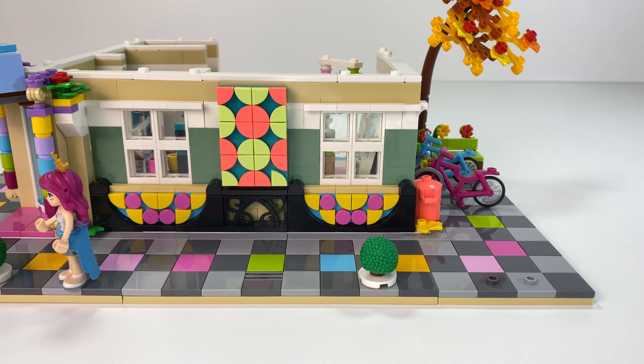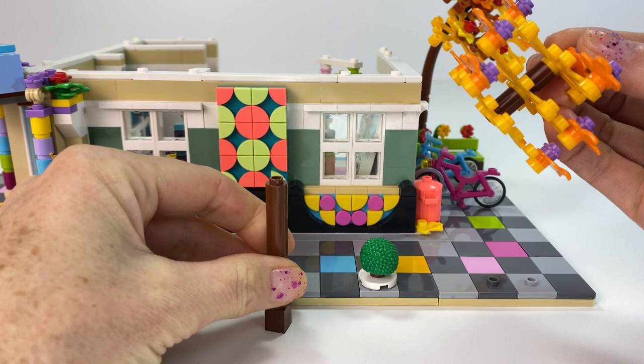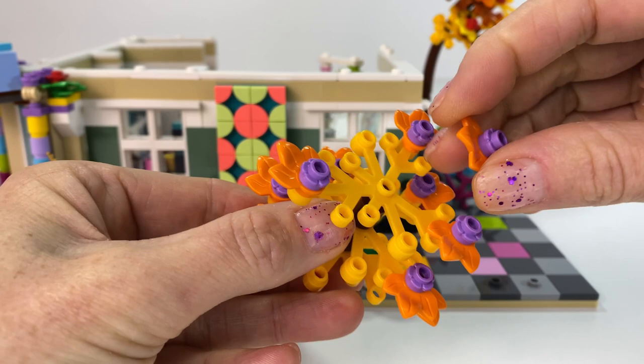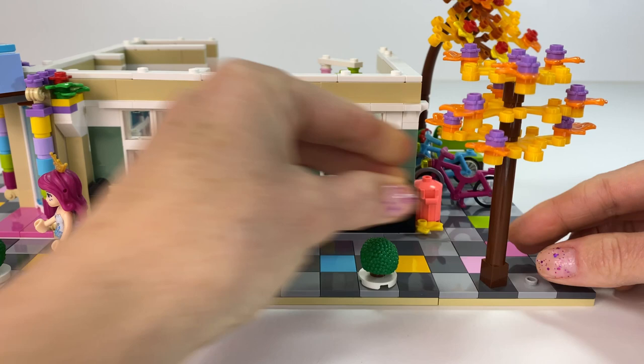And then I made these extra trees - so simple to make. All it is, is a support brick, then I used the round bricks, and I just popped that stick part in the middle to hold it all together so this part doesn't fall apart. Added extra leaves and flowers, and voila - we've got a very simple but very beautiful tree.